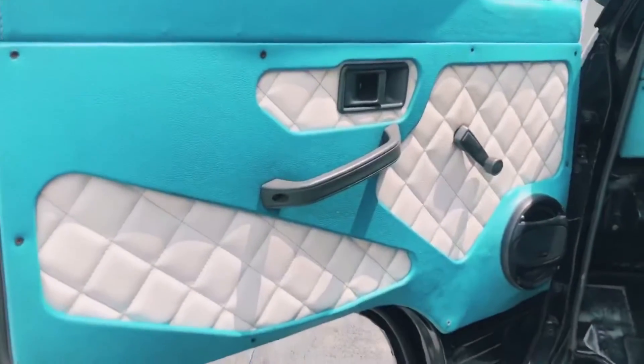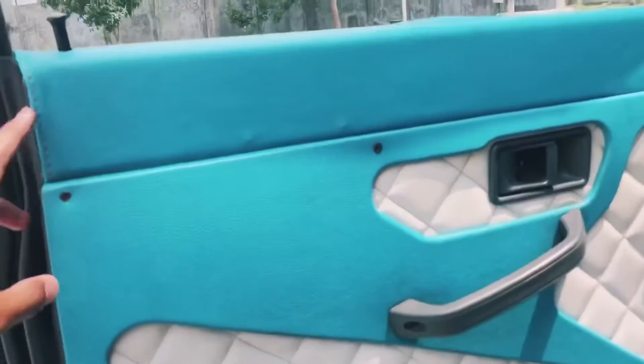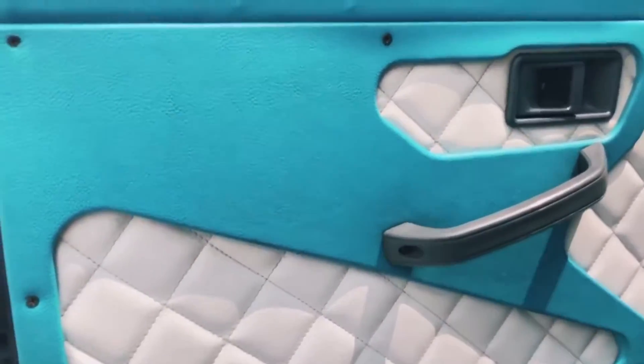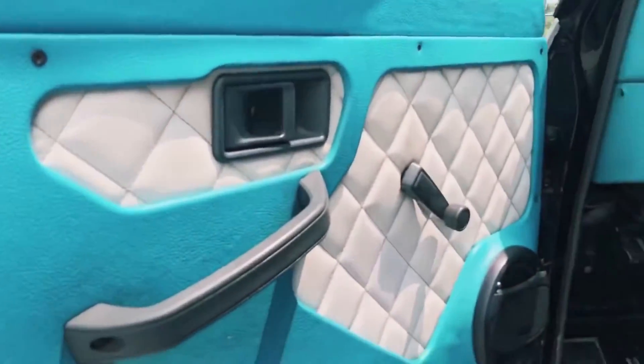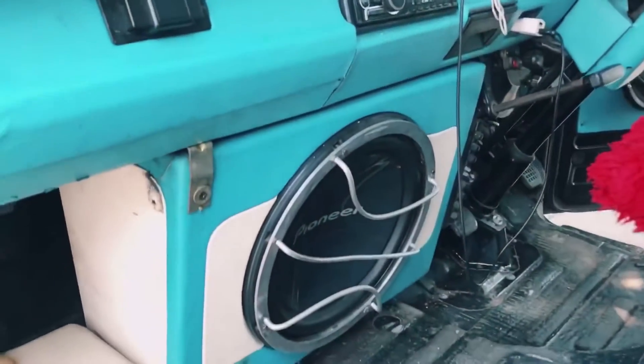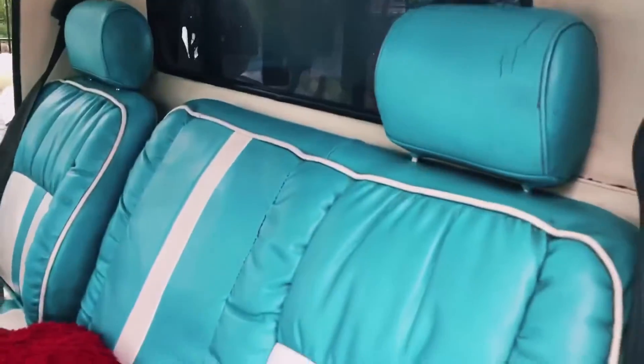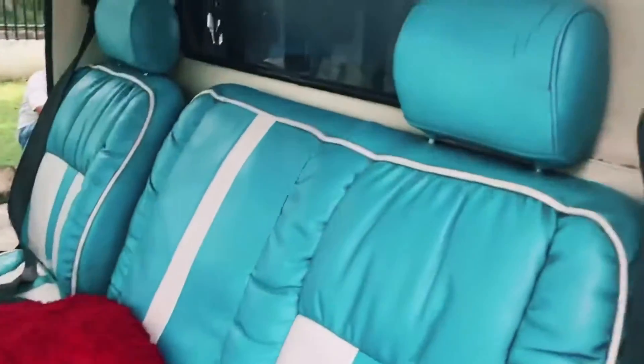Bergeser ke bagian dalam kendaraan. Untuk kondisi interiornya seperti ini, warna biru dengan kombinasi warna putih, sangat elegan. Tampilan joknya juga sama, warna biru kombinasi putih.